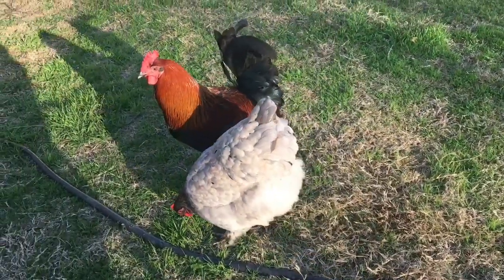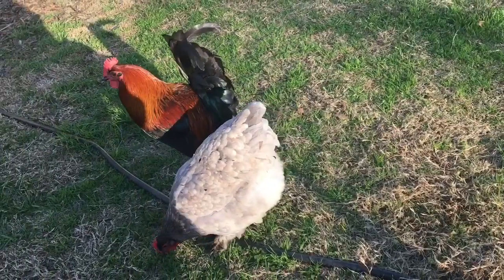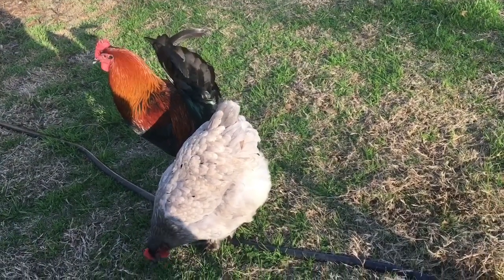There's Manny Pacquiao — that's the rooster that we just tamed over summer. He's doing well. He's nice and friendly now still.